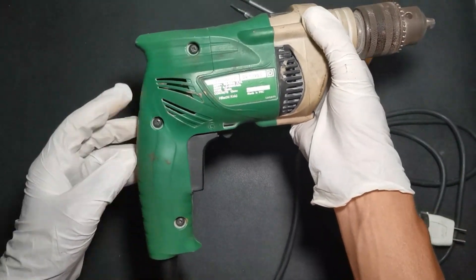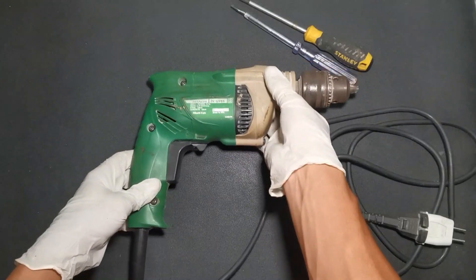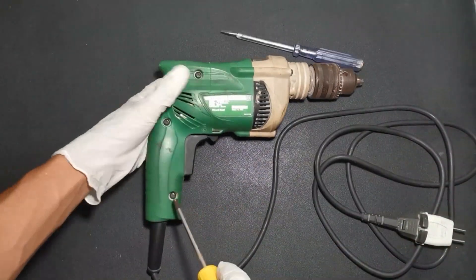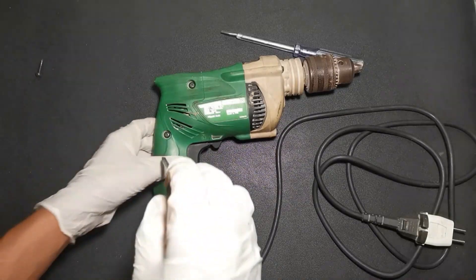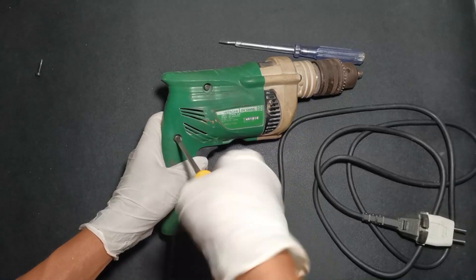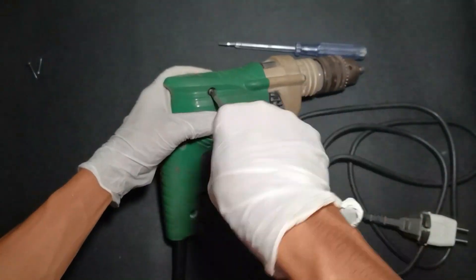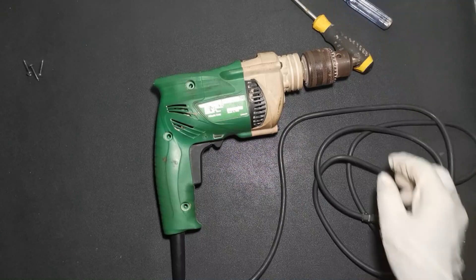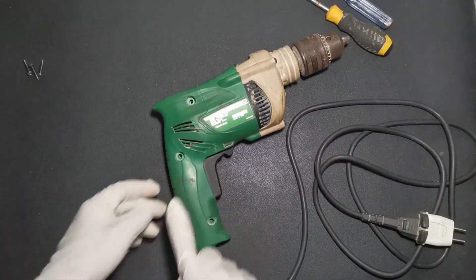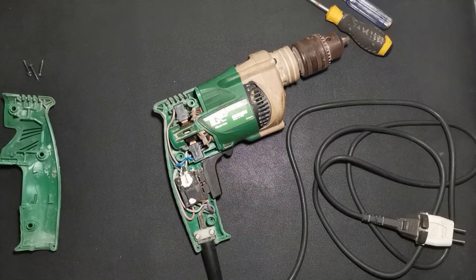To access the carbon brush, we have to remove this screw, then remove this cover. Now we can easily remove this carbon brush using a flat screwdriver.